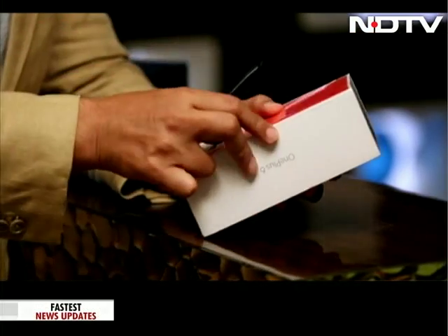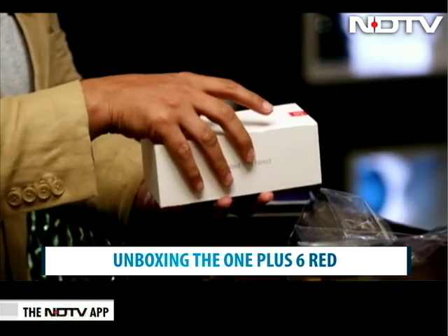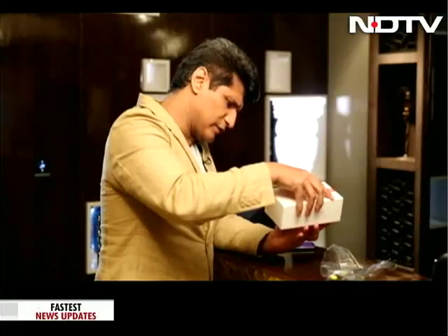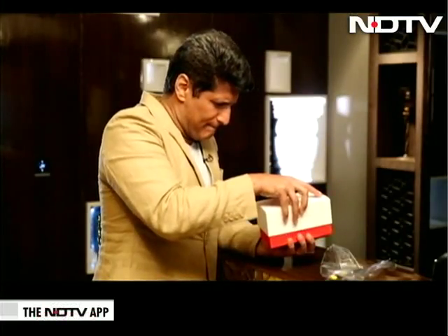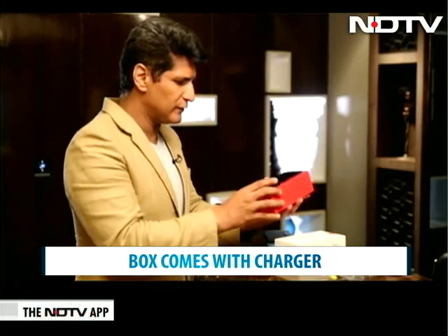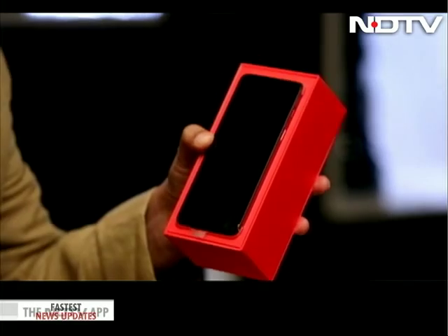As always, plastic — let's get the plastic out. It's exactly that box, nothing has really changed. There's a security sticker and the box is just very, very tight. I think we should send some vitamin pills just to get the box open — it takes a lot of strength. And there it is. That's all you get. That's why they call it the red phone, because the box is red.